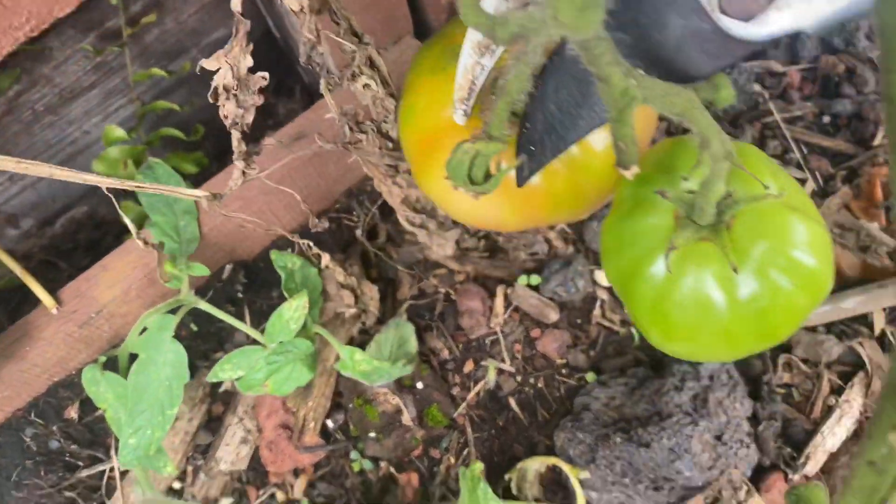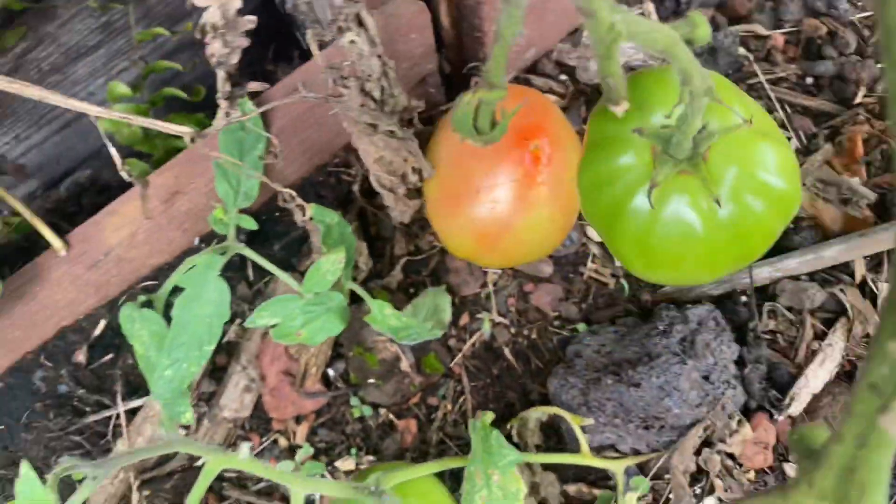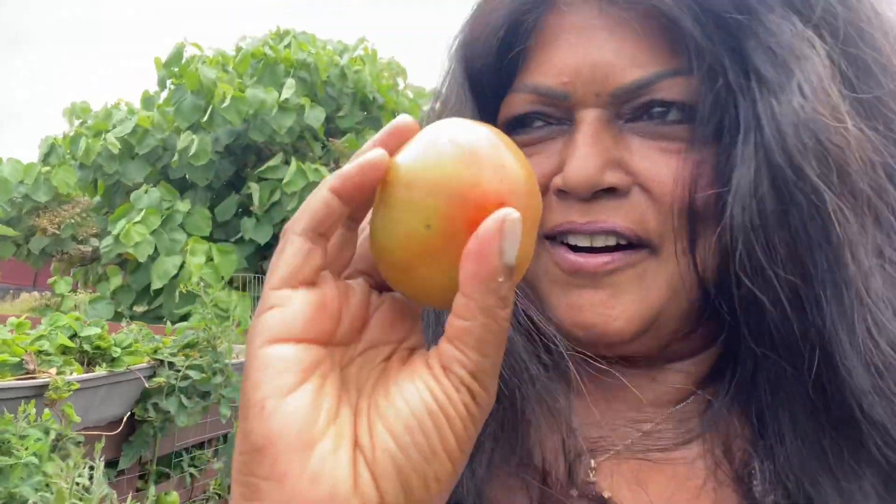Okay, so one tomato so far. Let's see what else we could get. Okay, let's go get some eggplants.